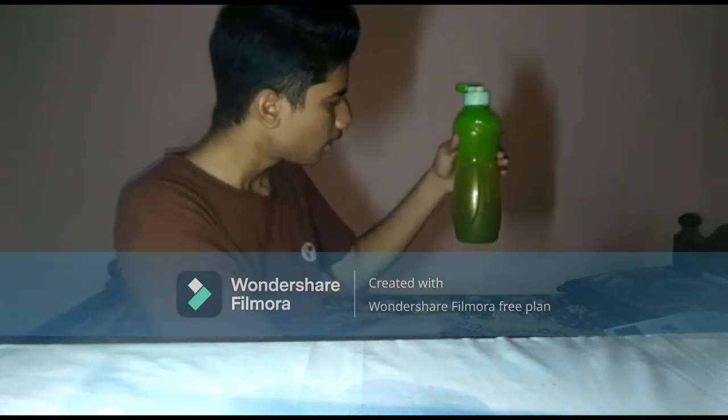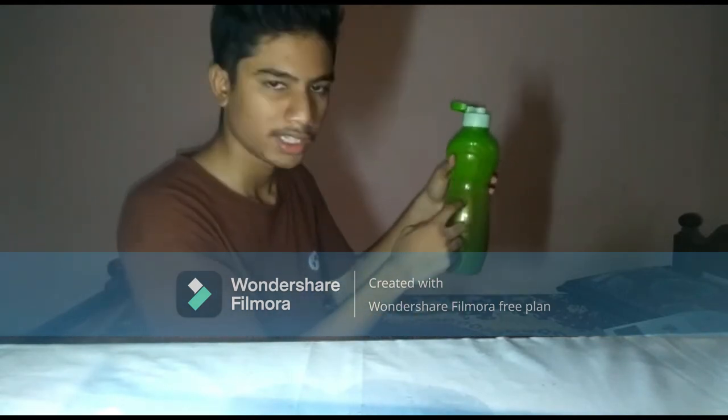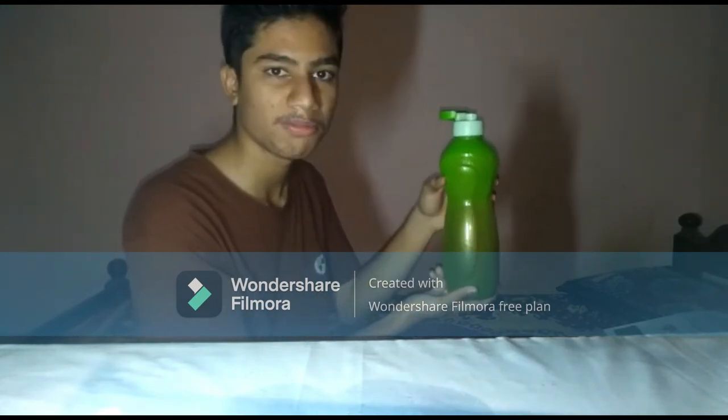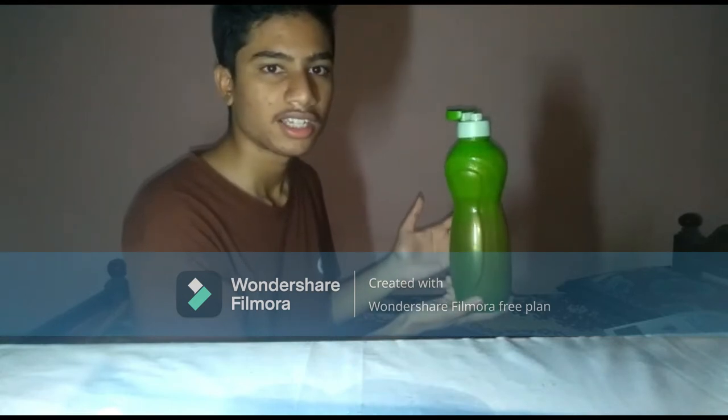Now, I have already seen it in the past. It's a big deal — it's completely free. I'm going to try the camera easily.